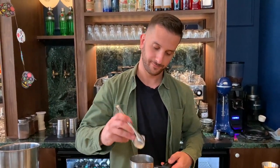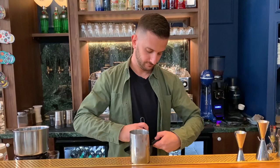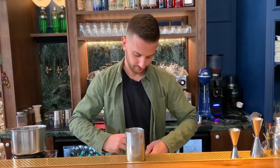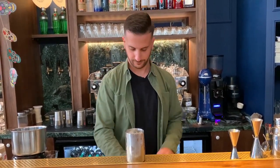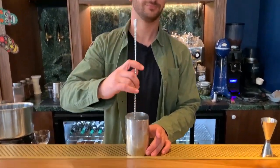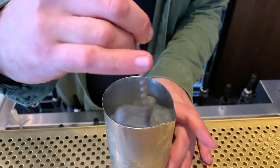Stirred with very good quality ice. I'll stir it very, very well, to be diluted.